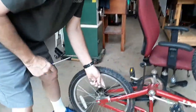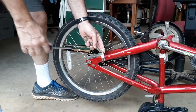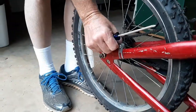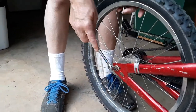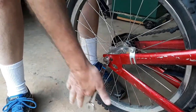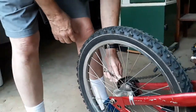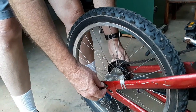First thing we want to do, put the 10 millimeter on — your bike may have a different size nut. Loosen this clamp so that the coaster brake can slide. You don't have to take it all the way off, just loosen it. Take the 15 millimeter or nine-sixteenths if you have a conventional bicycle. Loosen this nut — you want it loose enough for the frame to spread, because these frames actually will spring in a little bit when you tighten the nuts.